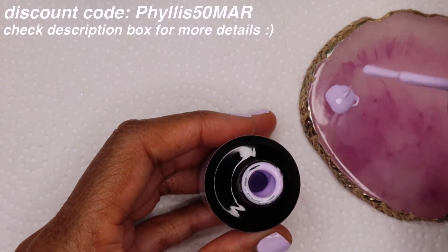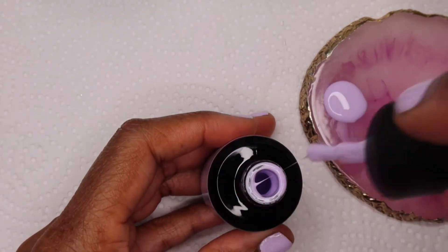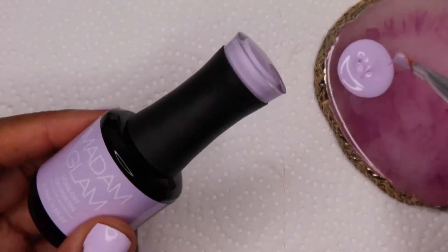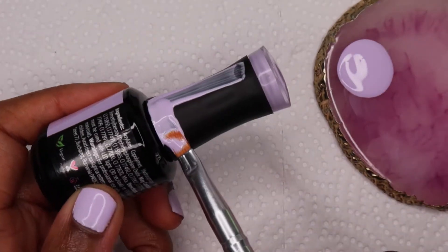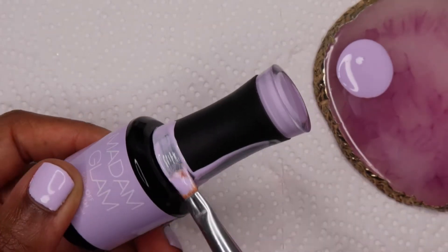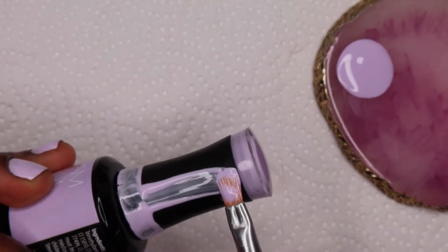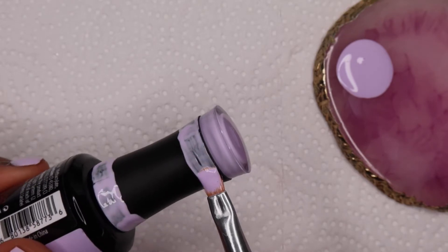They have challenged us to something really cool this time — they want us to show them creative ways in which we reuse our gel bottles. This had me thinking because I was like, I don't have an empty gel bottle to make something out of. So I emailed my rep, and she told me that it doesn't actually have to be empty, so I was like, okay, I think I have an idea.